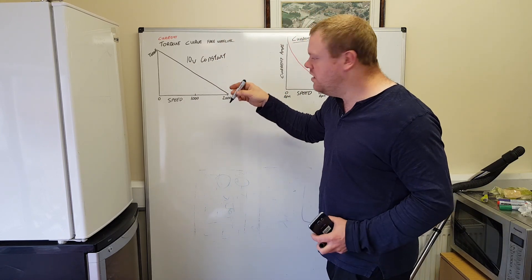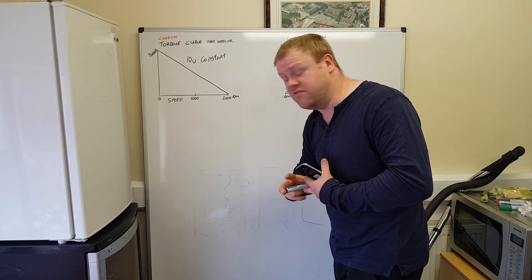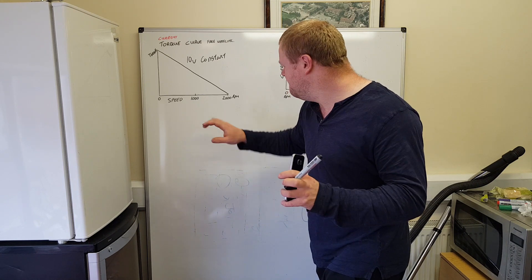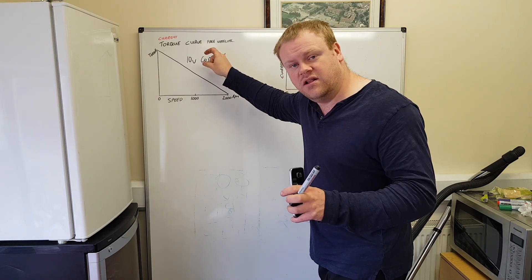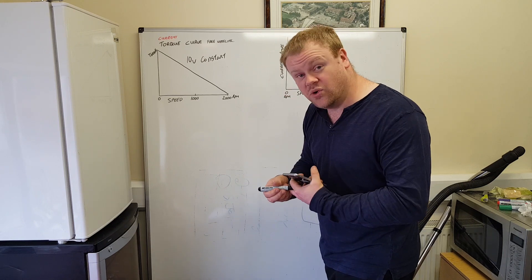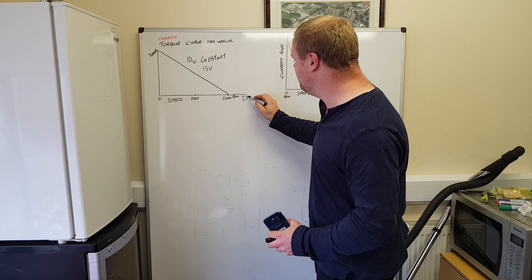Running at 10 volts constant, once the motor is up to 2000 RPM there's zero torque produced because the back-EMF matches the supply. Here's an easy way to think of it: if you took that same motor and spun it mechanically at 2000 RPM, because of the turns in the coils it would generate 10 volts output. So you could put a 10-volt light bulb on there, spin the motor at 2000 RPM, and it lights the bulb at 10 volts. To increase speed or torque, all you have to do is increase the voltage - for example, 15 volts gives about 2500 RPM.